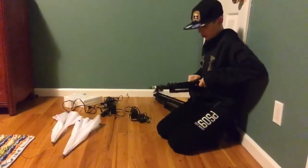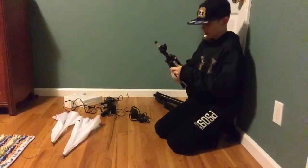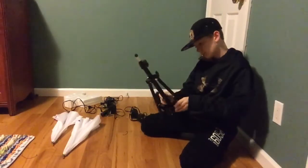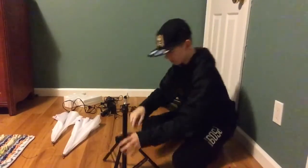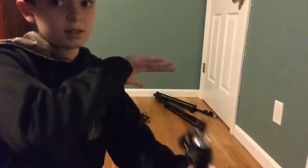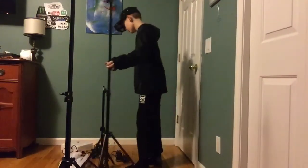First, set up the tripods. This is supposed to be the little small one. If you have any exposed small light on the side of you, you would put it next to where you can't see it in the video — that's what you would do with this really small one.